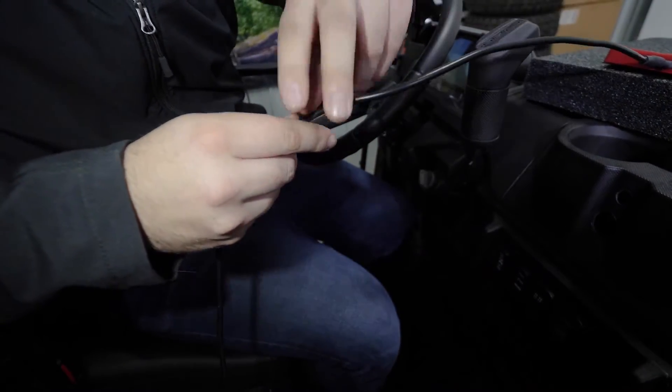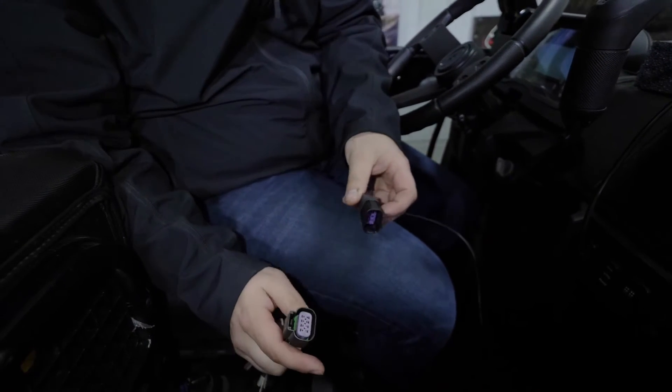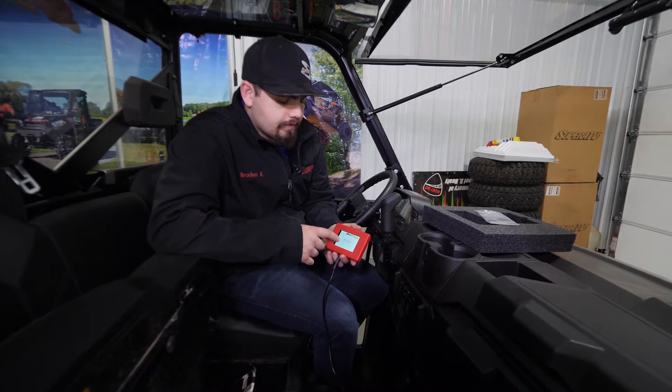Plug the harness in the bottom of the ECU tuner. Set your tuner up here on the dash and we're going to go down here to the recently removed diagnostic port. We're just going to plug it right in — make sure it snaps good. Then we're going to follow the instructions on the screen.